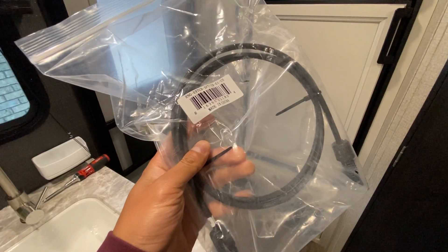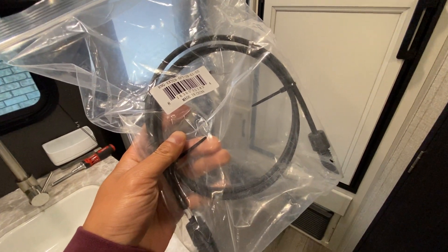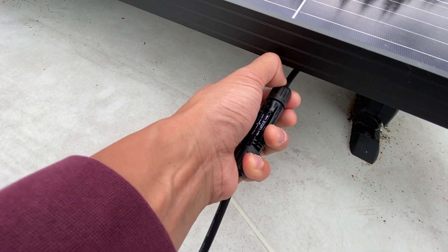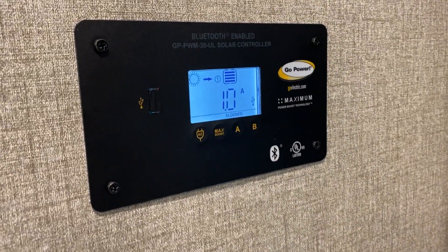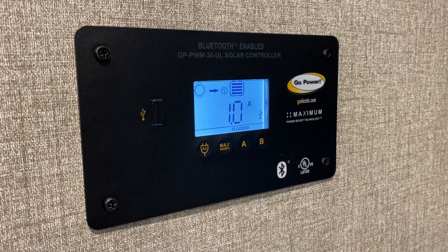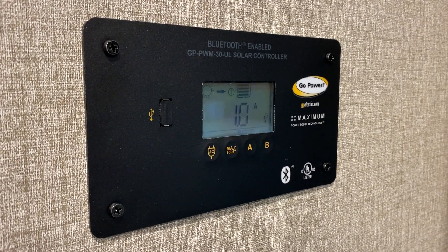The extension cables from Amazon finally arrived — took a little longer than expected, but now we can finally hook it up. Checking inside, it looks like it's working. We're making power! It's a pretty cloudy day so we're not getting a ton, but it is working.